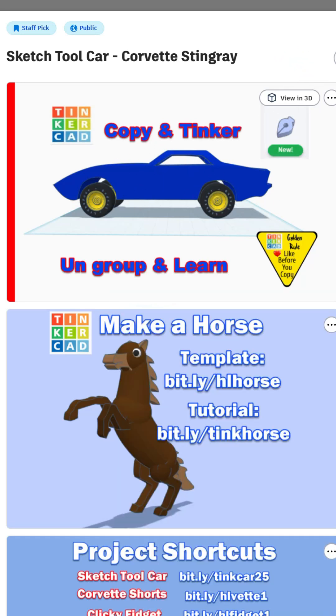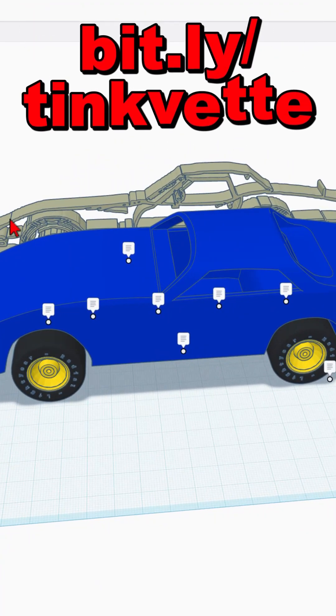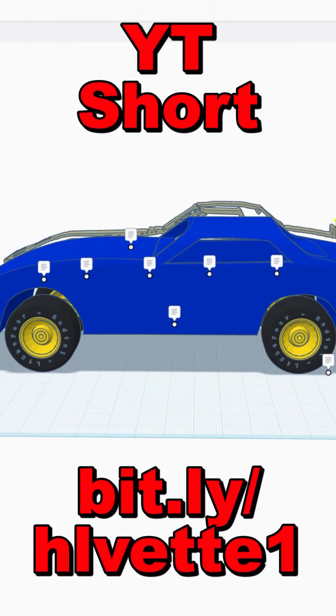I do want to let you know I have upgraded it. Let me show you what I've done. It dawned on me, if you're going to modify this, it helps if you have the original SVG file. I've dropped that in.